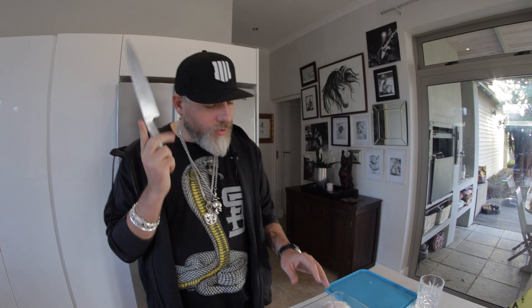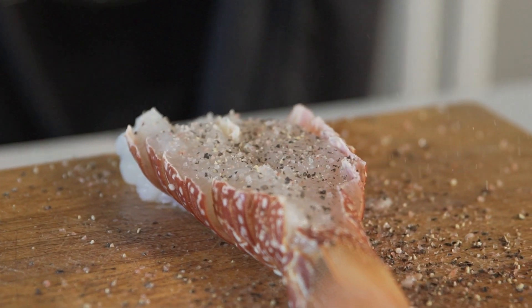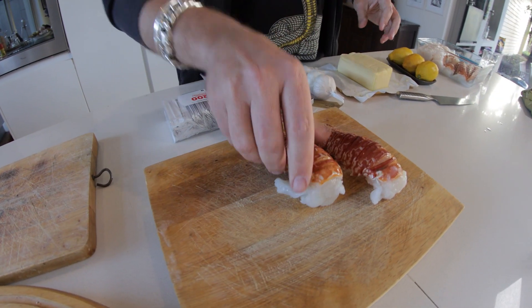Today we are doing crayfish tails or lobster tails, we're doing scallops wrapped in bacon, and we're doing king clip, which is a fantastic fleshy fish that we're doing on the barbecue. Let's start with the lobster tails.